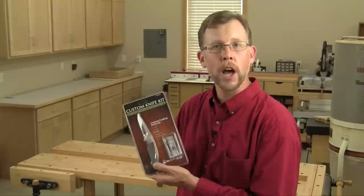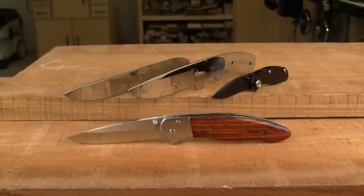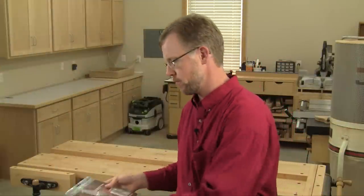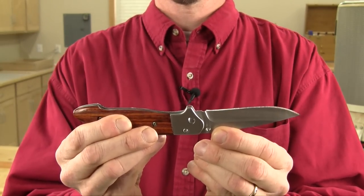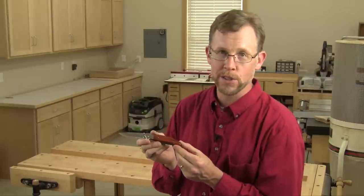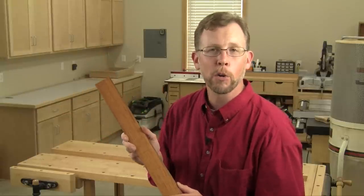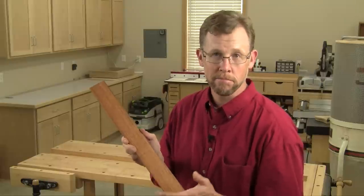They partnered with Sarge Knives to offer four custom knife kits — two folding blade knives like this one, and two fixed blade hunting knives. The kits come with all the metal parts you need, and they're made of 440 grade stainless steel for corrosion resistance. The knives have nice thick blades for durability too. The only thing missing are the wooden pieces to make the knife handles, called scales, but you can make those from a couple pieces of scrap. I'm going to make mine from this piece of straight grain cocobolo. Making one of these knives takes about an afternoon, and the process is fun and easy. Let me show you how it's done.